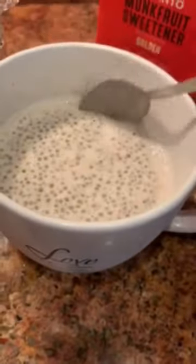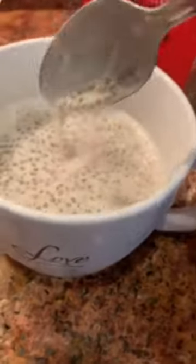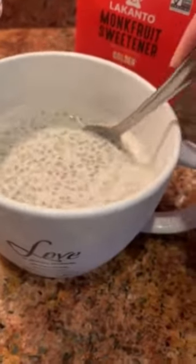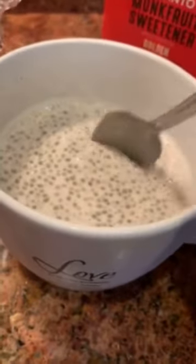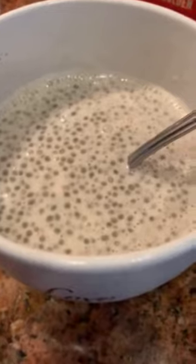I'm going to serve it and sprinkle some cinnamon on top. If you make it thicker, you can also eat it with strawberries or blueberries with cream on top. I'm doing dairy-free, so I'm going to keep it simple. It's very easy to make, it's very delicious, and it has great health benefits — there you have it.